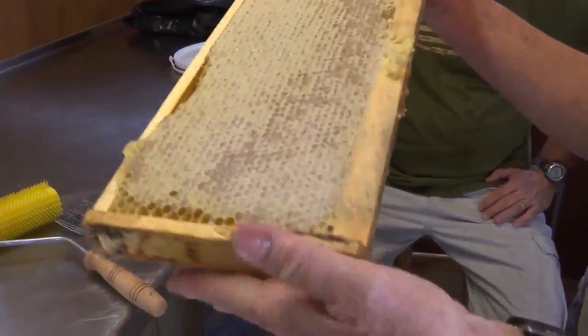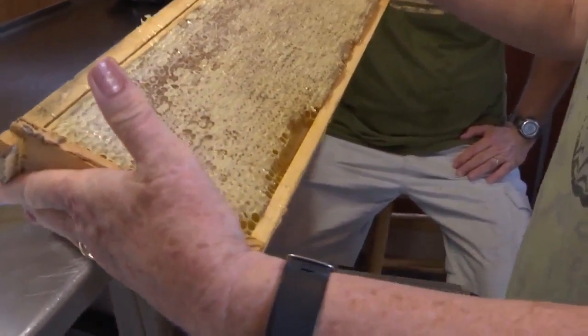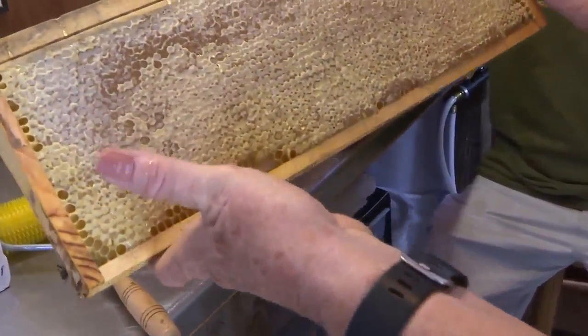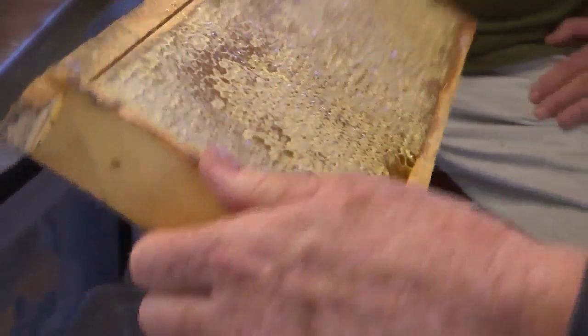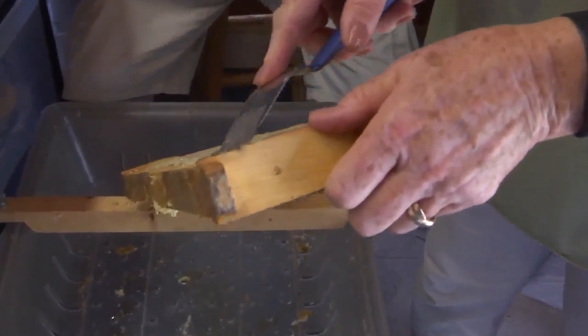The bees collect nectar, and then they make wax coverings or cappings over each of the cells. These are the cells at the bottom, but this is a completely capped frame. And in order to extract the honey, you have to break those cappings down.